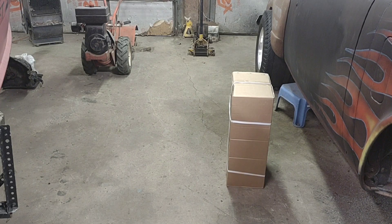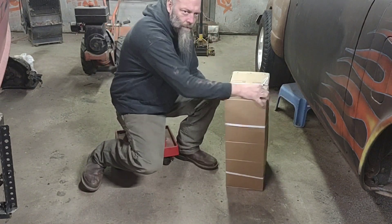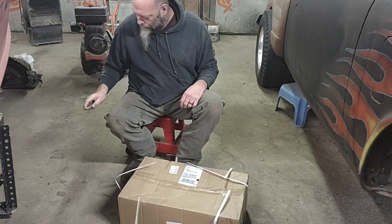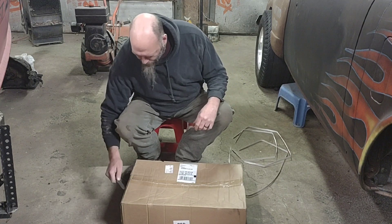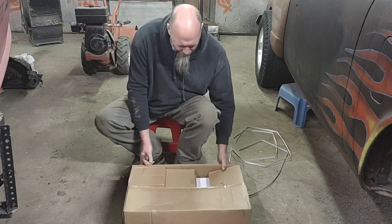Alright guys, we're back with the last of the mail call for today. This actually came a couple days ago. I got this on eBay. I did find a knife finally — it's cheap but it opens boxes. This is something I've been needing too.